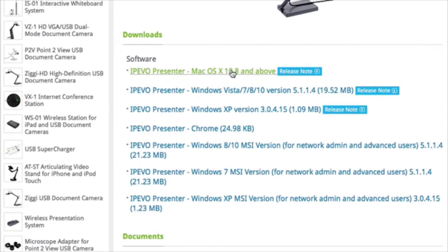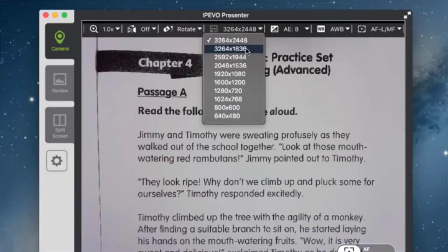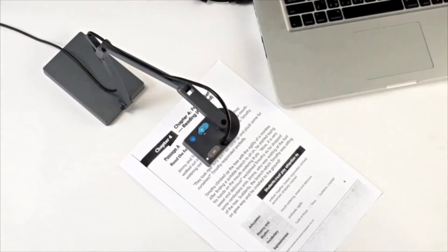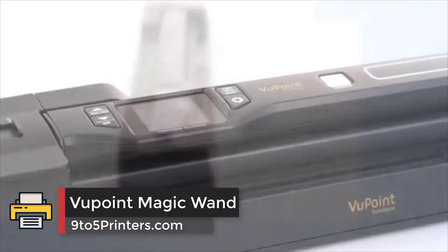Links to all products mentioned in the video are available in the description. If you have other products you'd like us to review, please tell us in the comments below or visit 9to5printers.com. Number three: the ViewPoint Magic Wand.